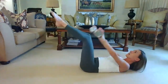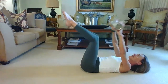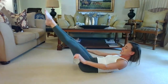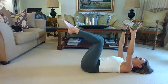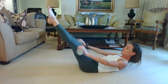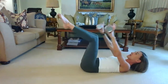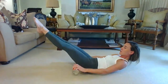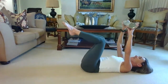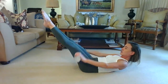Take a deep breath in, exhale crunch the chest and extend the legs forward, inhale release. Exhale crunch and extend, release. Sink that belly button in and release. Sink it in, reach those legs forward, and release. Five and bring it in — six, seven, lower back touching the mat, eight, nine, and last one ten. Hold this position and let's go into the Hundred.